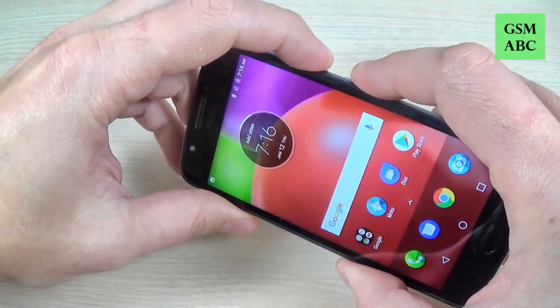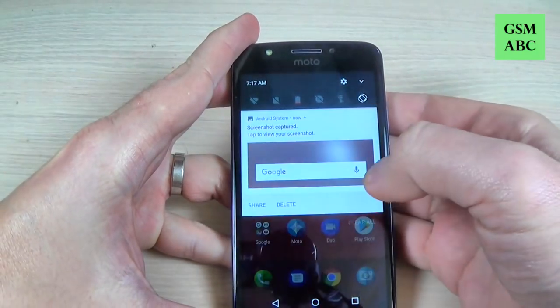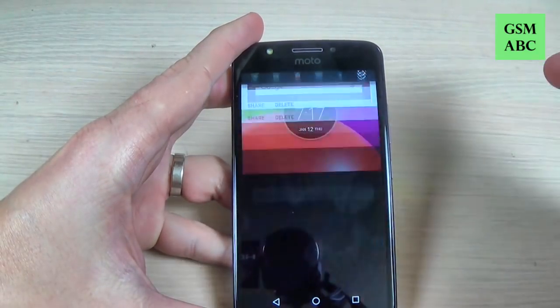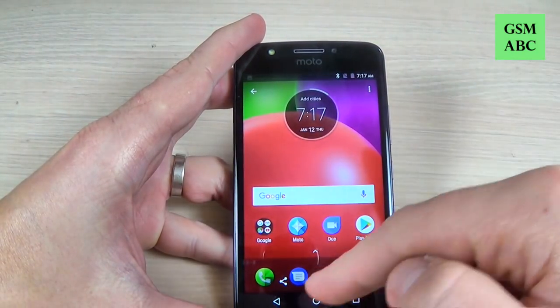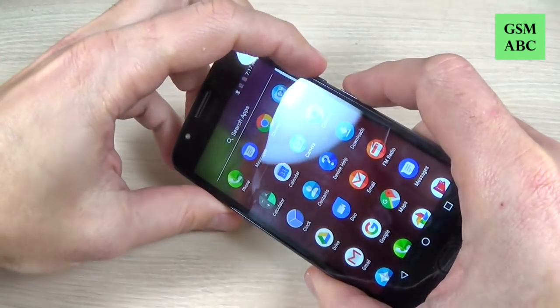Let's do it again. Now to see the screenshot just swipe, and here is my screenshot. Now let's go to the menu and take another one.